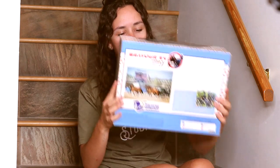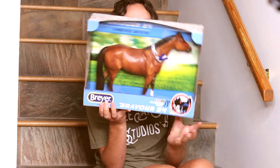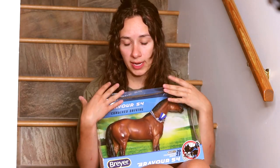There it is. Oh gosh. Wow. This is Brevore 54. The owners were really excited to have their horse be made as a briar.